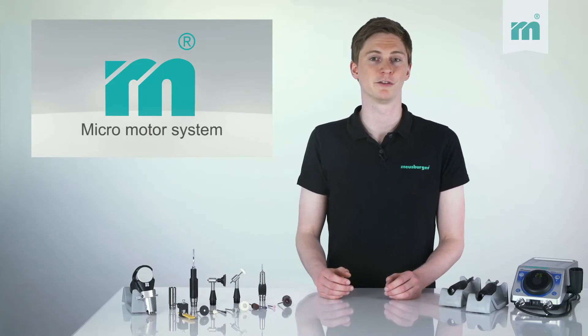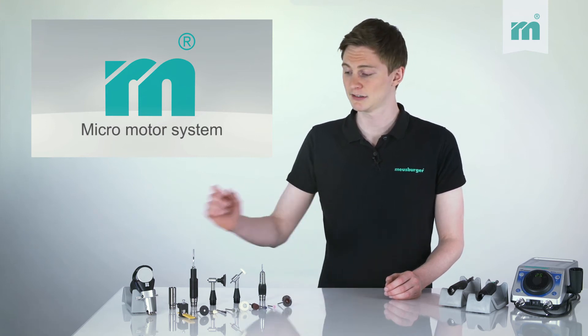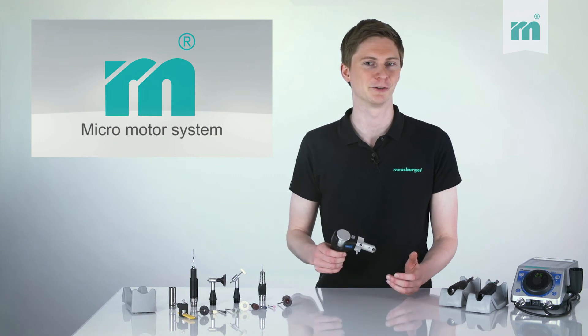For example, when working with abrasive pads or felt bobs, another option is the polisher attachment — the universal hero of polishing.